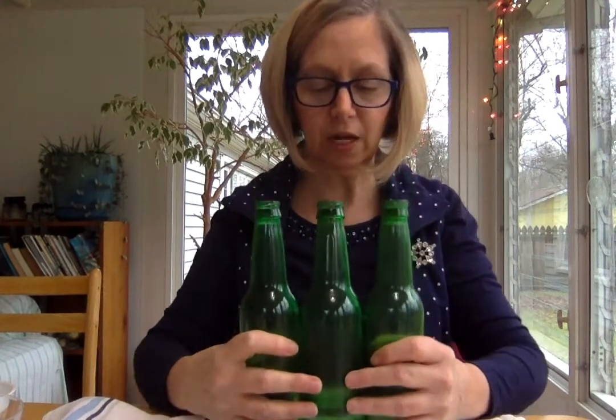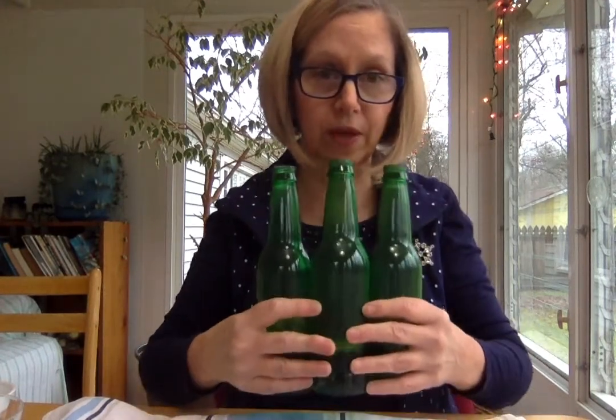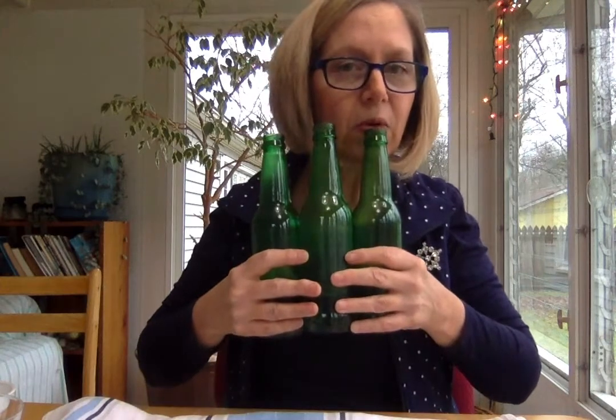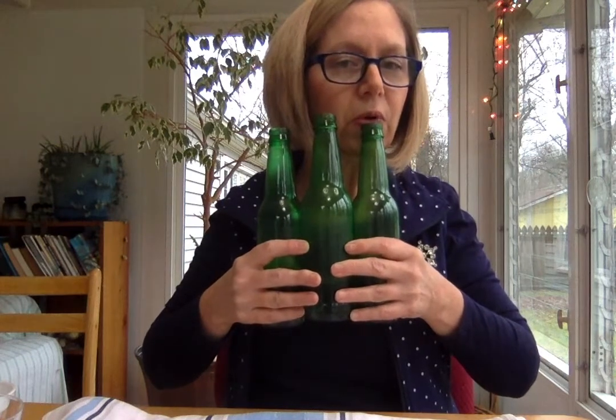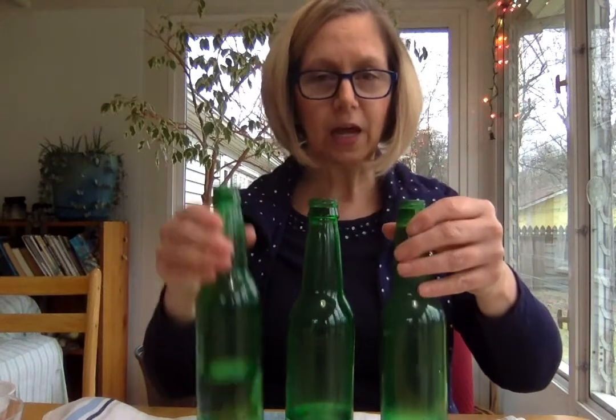If I had bigger hands or some tape, I could hold all three and play notes a little bit faster. So, bottles - glass bottles - and it's sort of a harmonica. I've lined them up: low note to my left, high note to my right, like a piano is set up, or a glockenspiel, a xylophone.